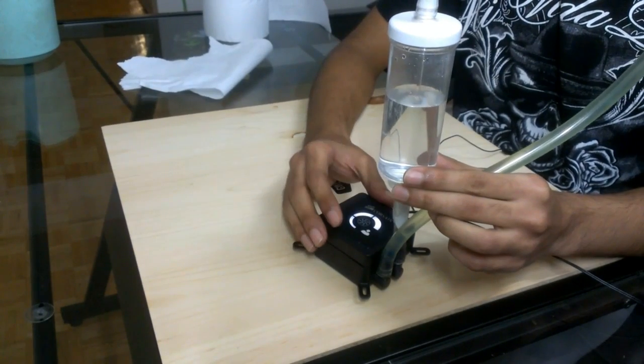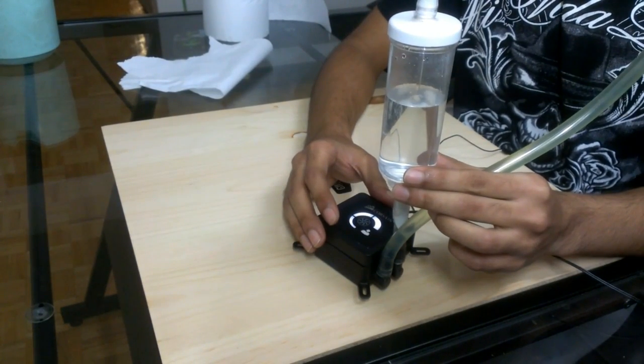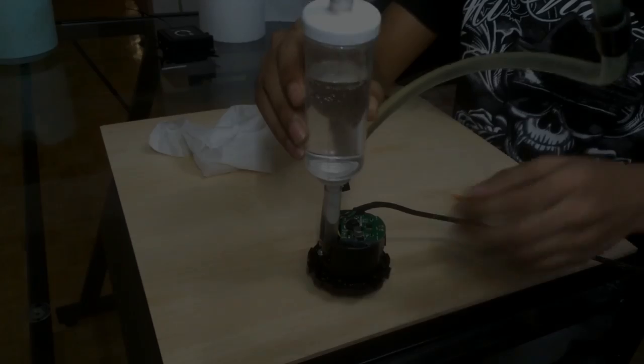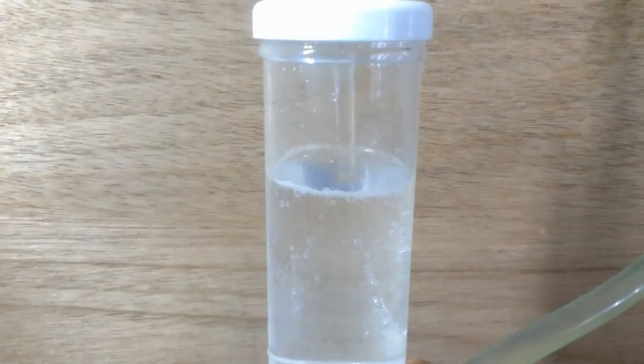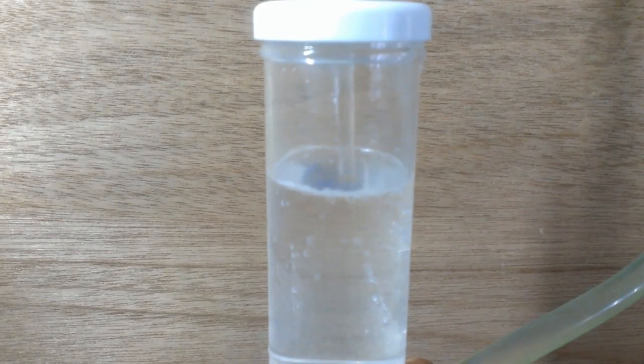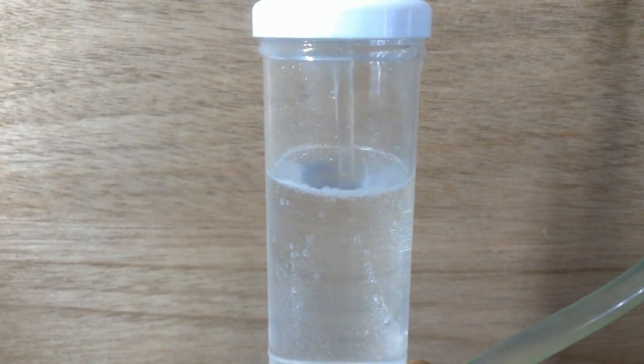So let's compare it with a Corsair H50 pump. This is the Corsair H50, and as you can see, this pump has a pretty impressive flow rate.